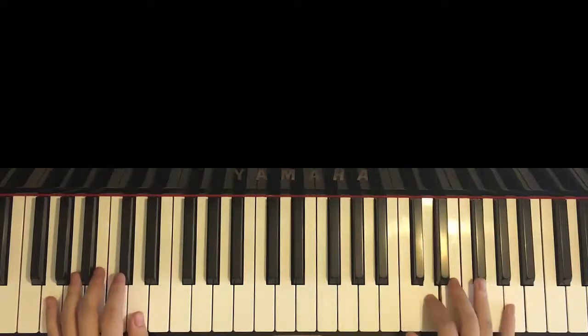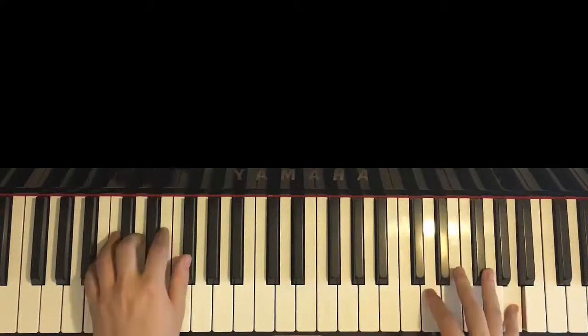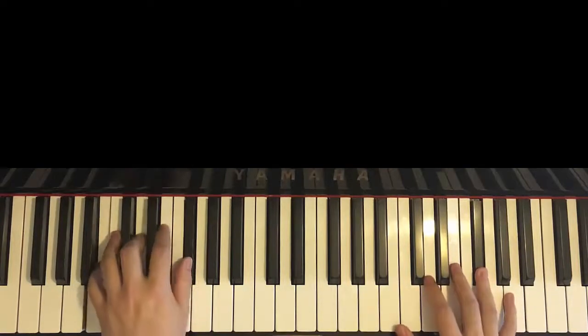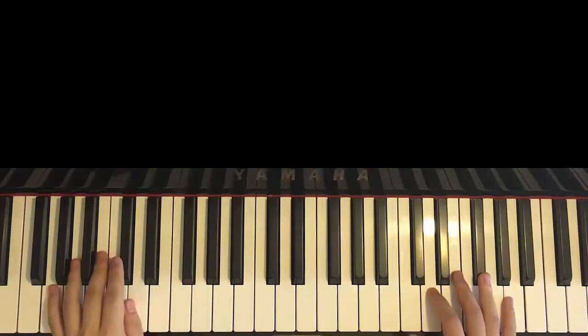One more time for the second part — so it goes: taka-na, two, three, four, taka-na, two, three, four, taka-na, two, three, four, here — like that. Moving on. The third part of this section is actually exactly the same as the first part, so we just saved some time. Same thing as the first part.